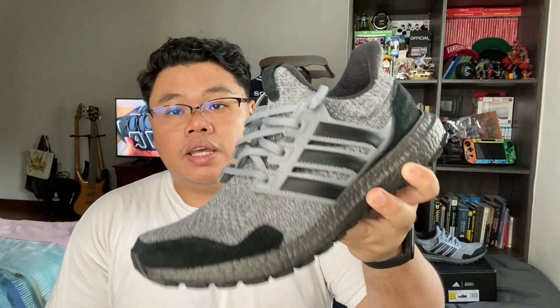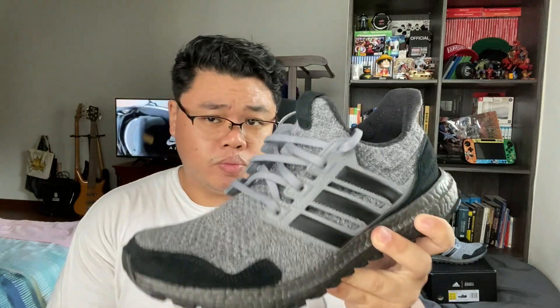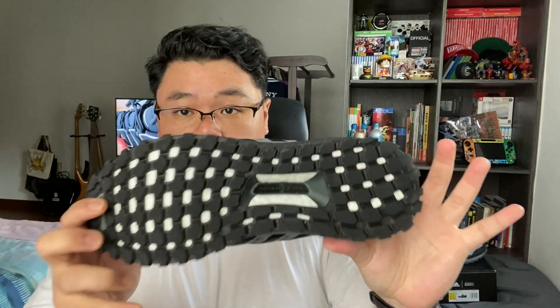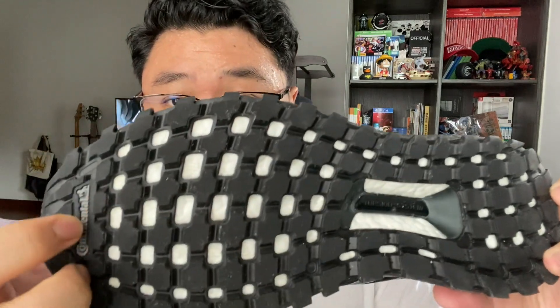Hakim just finished the Game of Thrones season on HBO Go and decided he wanted a pair of Ultra Boost Game of Thrones. We got this for a super super steal — the person who last owned this just used it once or twice, as you can tell the traction pattern is still intact and the boost is still white, which was the reason why I got this pair for Hakim.